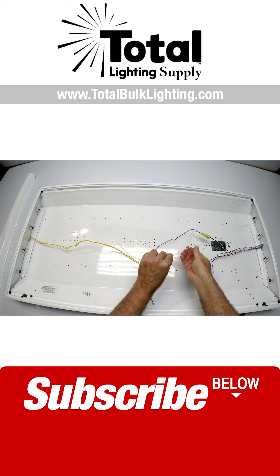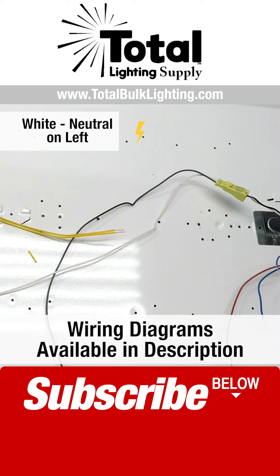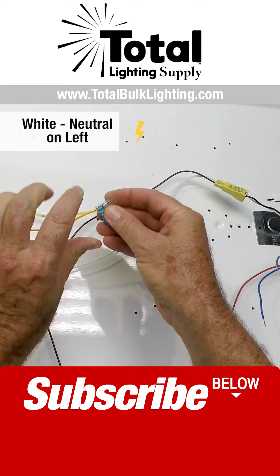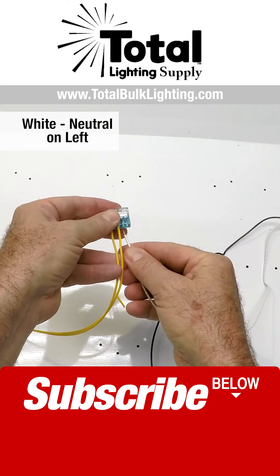Now, I've decided that I like to have my neutral going over here to the left, so I'm going to get the supplied connectors and I'm going to connect the yellow wires. Just push them in — you push them in and they lock. Put the neutral right in there.